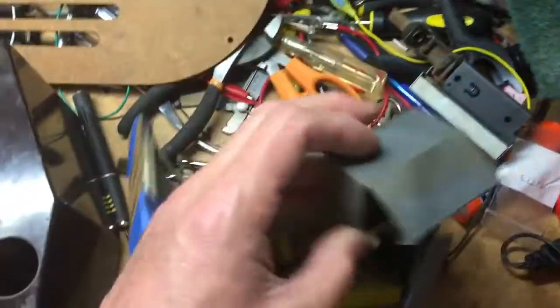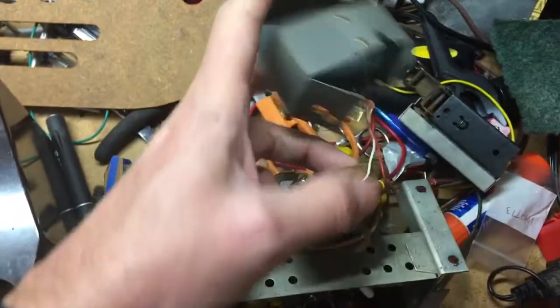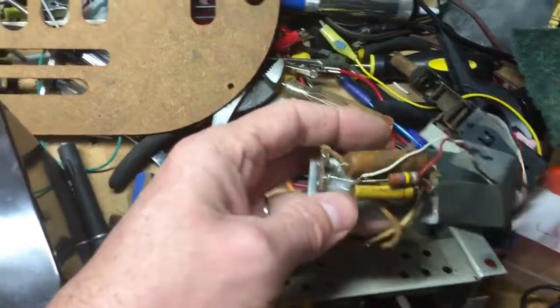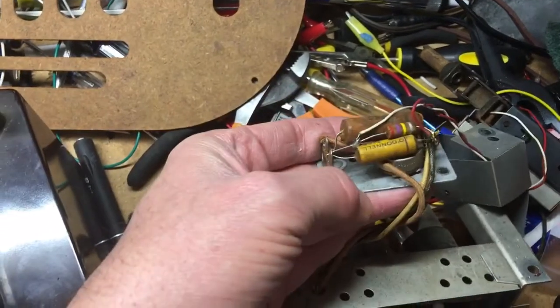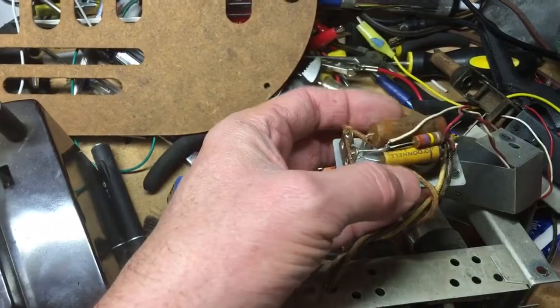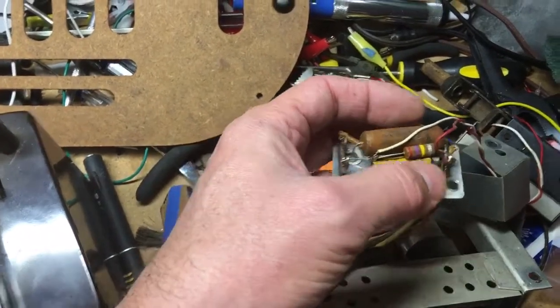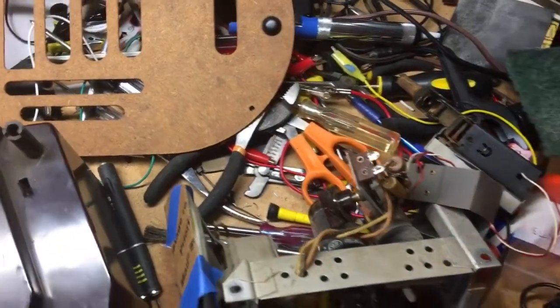The volume control has some components in there. You can see it has two wax capacitors and a resistor, and also these are the tone arm wires. We'll replace both of these capacitors and test that resistor, and then we'll get it all put together.